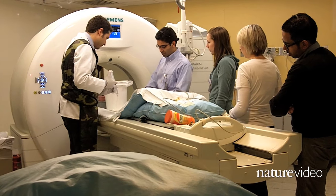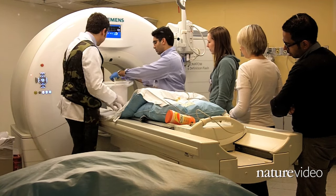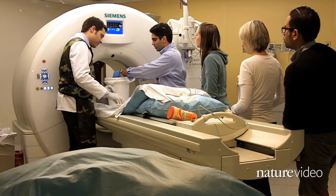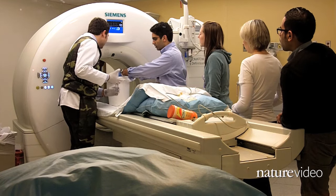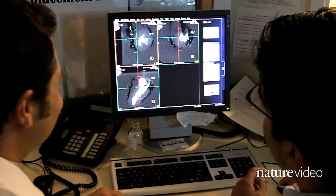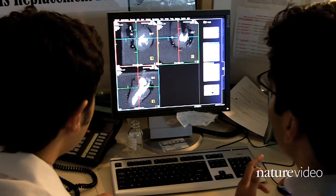The team knew an emergency department case could come through at any time, so they had to act quickly. Back in the control room, Harold runs through his handiwork with radiologist Brian Goshadra.